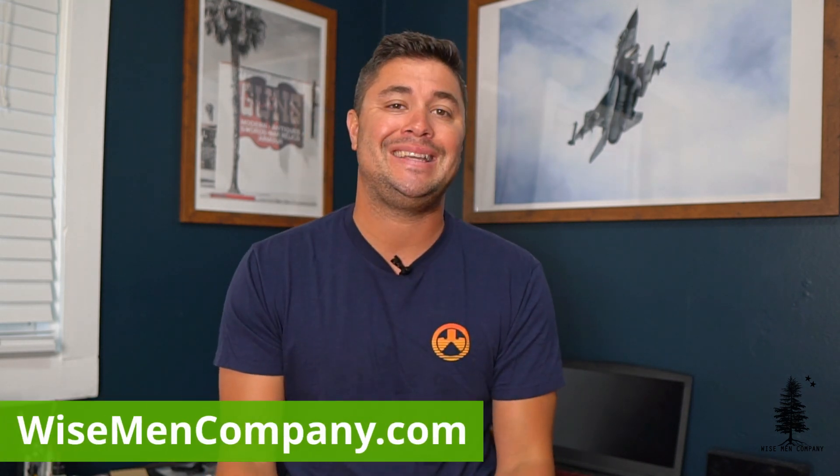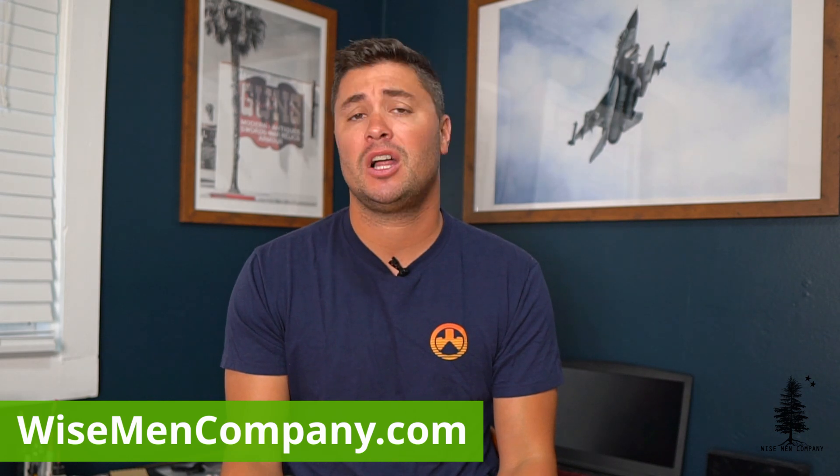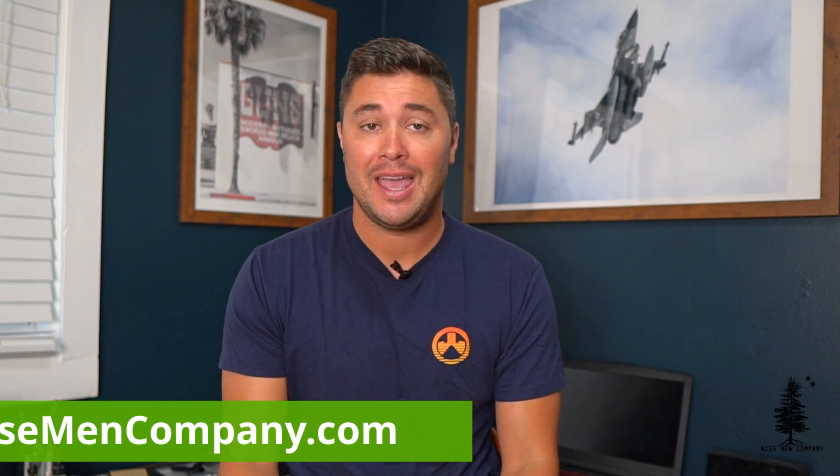Leave me a comment down below — let me know what shoes you guys like to use out in the world. I'm a big Merrell fan; Salomon's are very popular. There are some newer, niche shoemakers out there making some cool stuff — Lems, for example. Let me know in the comments. Thank you for watching. Go to wisemancompany.com — that's the best way to support us. Tons of great gear over there. We appreciate it. See you on the next video.